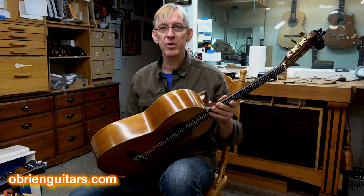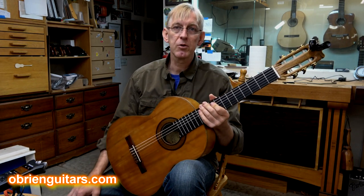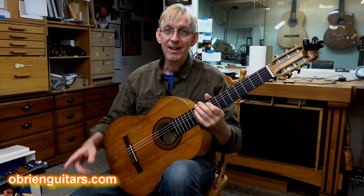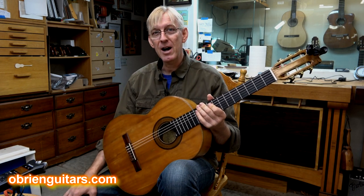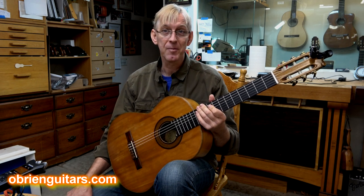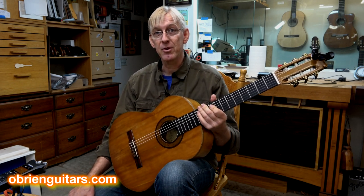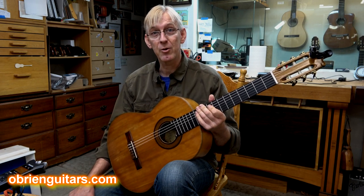This one came in for some pretty major restoration work. It was made by a local luthier named Manuel Rodriguez — not Ramirez, Rodriguez. He was a very popular luthier here in Denver, Colorado, back in the 60s, 70s, and 80s. And apparently at that time, there was a pretty big flamenco guitar scene here in Colorado.